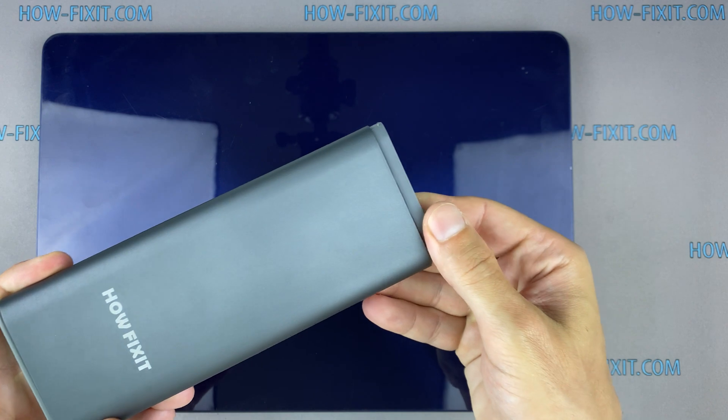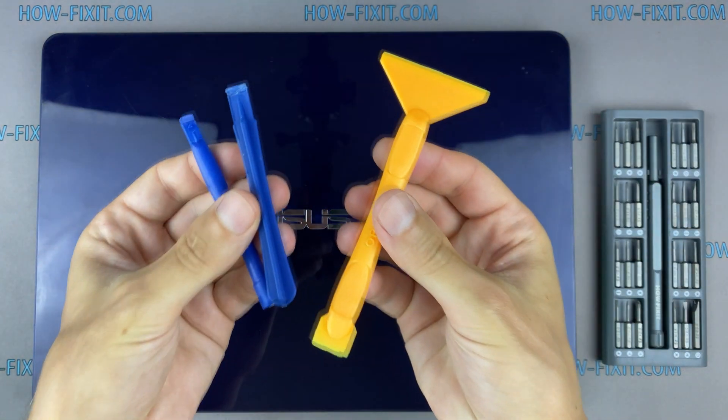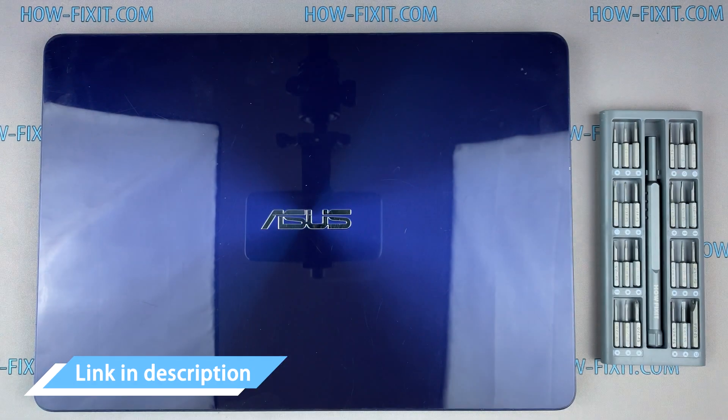To disassemble it, you will need the following tools: a Philips 1 screwdriver, a Torx T5 screwdriver, and a plastic tool. In the description, I leave links where to buy all necessary tools.